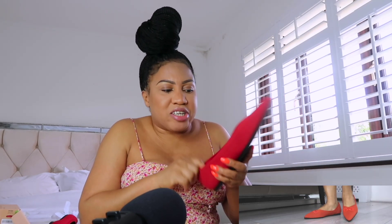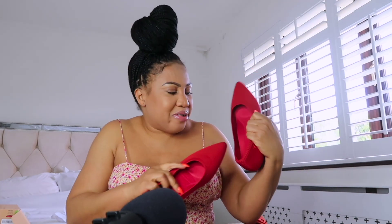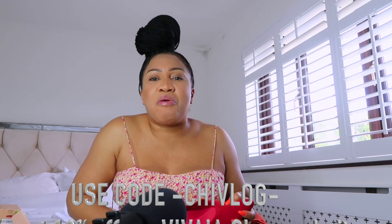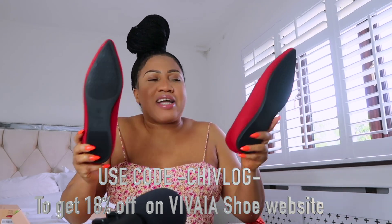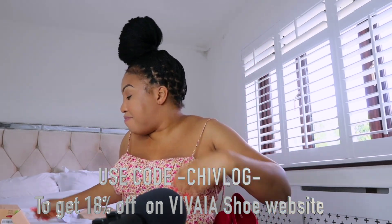Also, you can wash them in the machine — you can just put them in and wash them. How good is that? I really love this shoe, there's nothing to hate about it. I'm going to put the links in the description box, and you've also got a discount code which I'll put there too. Use my discount code and buy these comfortable shoes!